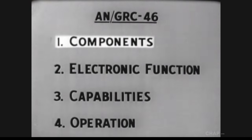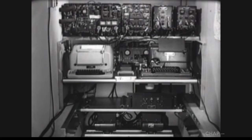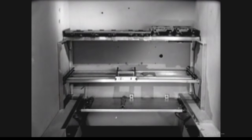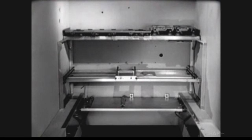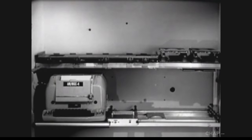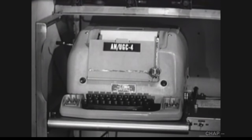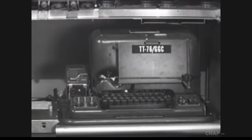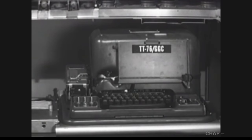First, the components. The ideal way to study the components of the AN/GRC-46 would be to assemble them one by one, so we'll do just that. We'll mount the components on the rear wall of the shelter. This balances the weight on the vehicle and maintains the desired compactness so that the controls of each unit will be accessible to the operator. For sending and receiving teletypewriter messages, we'll install a teletypewriter set — the ANU-GC-4, which is commonly called the page printer. To increase the flexibility of teletypewriter communications, we will install a second teletypewriter, the TT-76, commonly called the re-perforator transmitter. It will enable the operator to record messages on tape and use the tapes for later transmission.